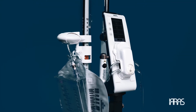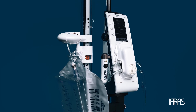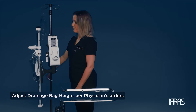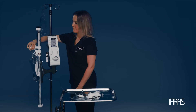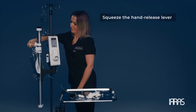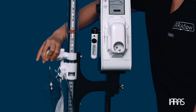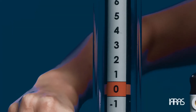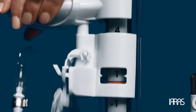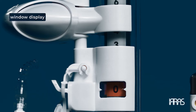Now that you have attached and locked the drainage bag into place, it is time to adjust the drainage bag height. Per physician orders, adjust the height of the drainage bag on the drainage collection system by squeezing the hand release lever. Squeezing the lever will allow you to move the drainage collection bag up and down to your desired bag height. The exact height of the drainage bag will appear in the window display, identified by two arrows on the drainage collection system.